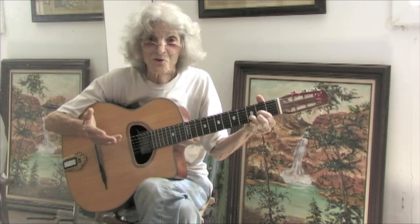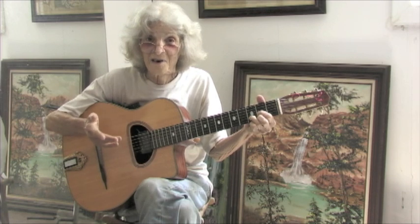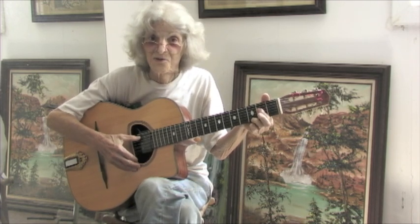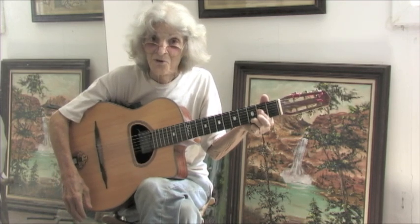That would be a D, a G, and an A7, and back to D. In musical terms this is called the number system — the I, IV, and V. The I is the key it's in, key of D. The IV is a G. These are two major chords. The V is always going to be a 7th chord, so this is an A7. Those are the three chords for the key of D.